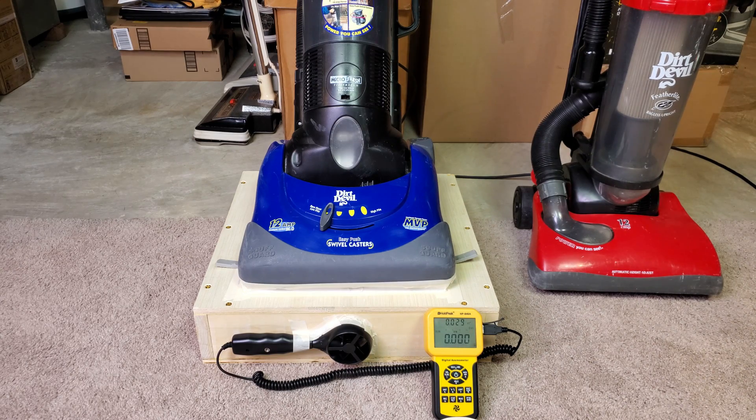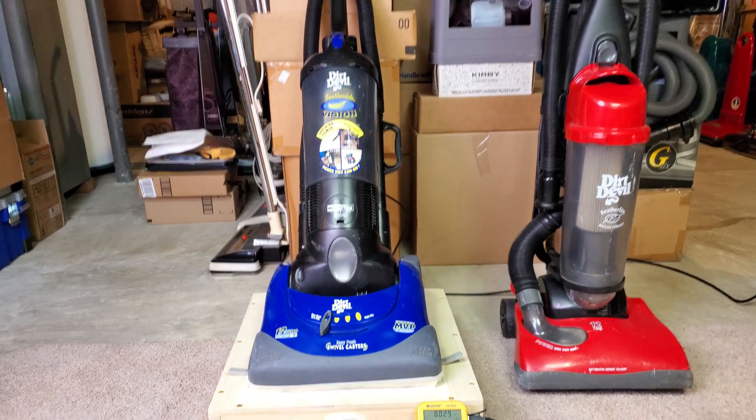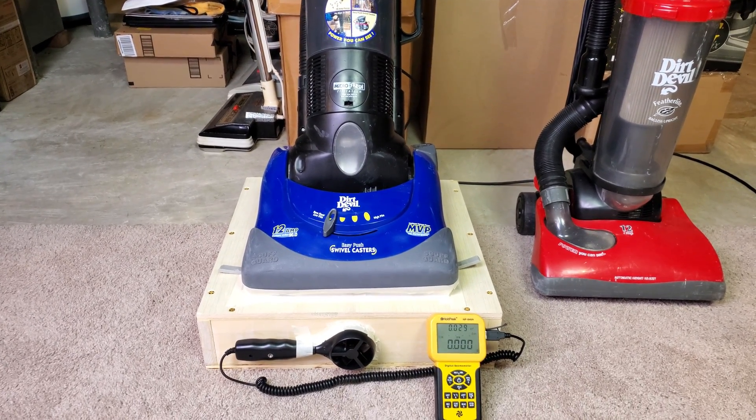Welcome, old classic Dirt Devil fans — well, at least old classic bagless Dirt Devil fans. I have this Dirt Devil Featherlight Vision on temporary loan from Thomas Rechtenwald.